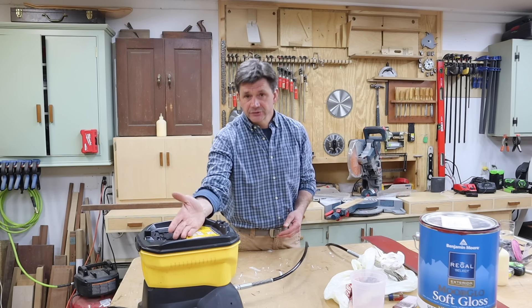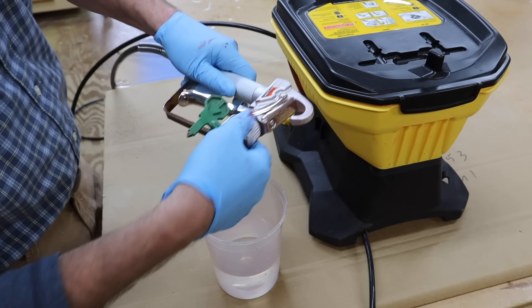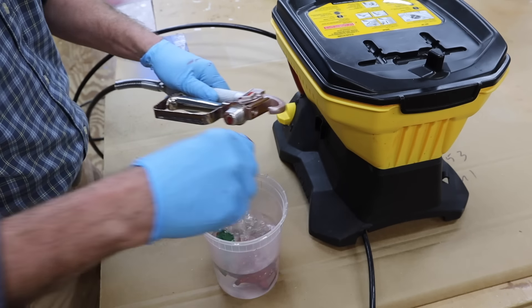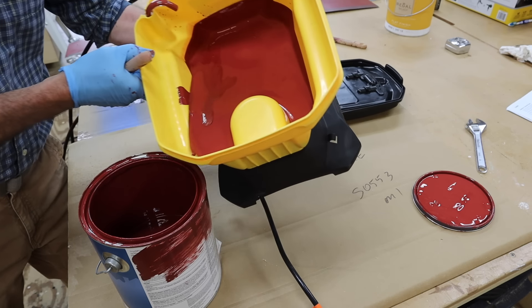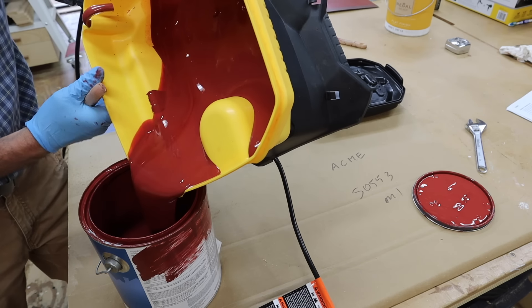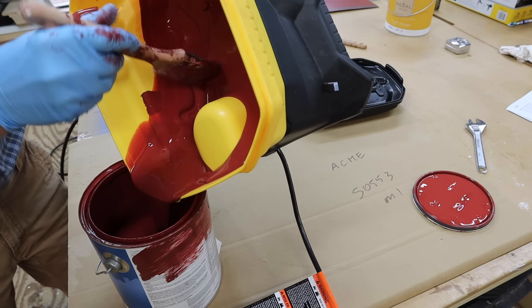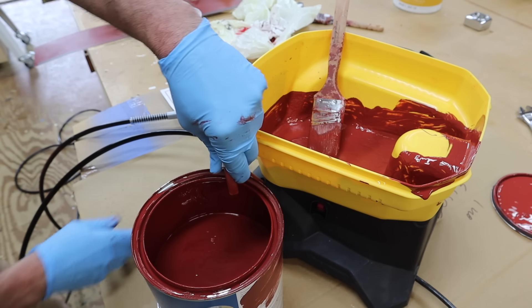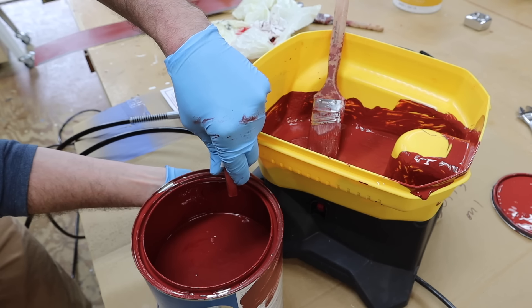For cleanup, the first thing I'll do is take the tip off and put it in a bucket of water. Next I'll empty the paint back into the paint can and use a brush to get most of it out. Then I'll take the return tube, hold it over the bucket of paint, and turn the knob to prime.